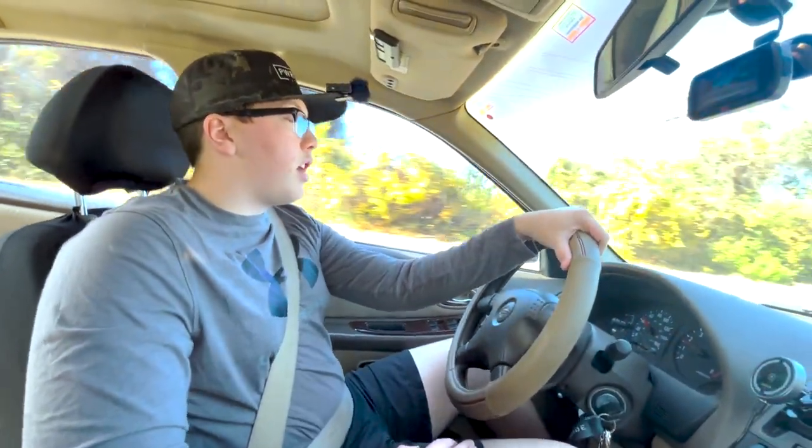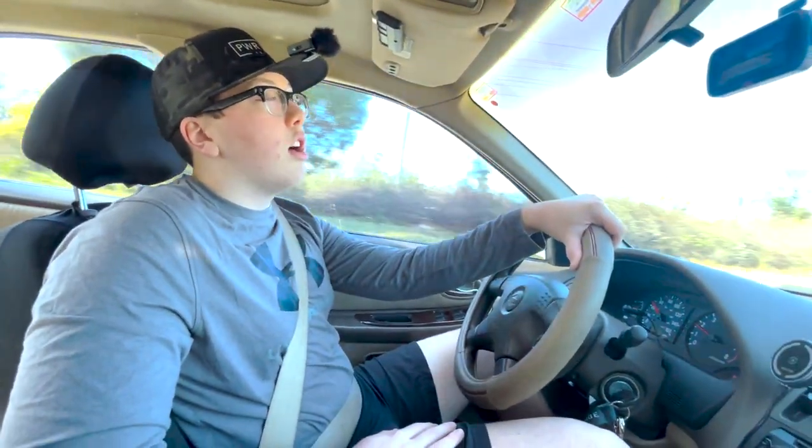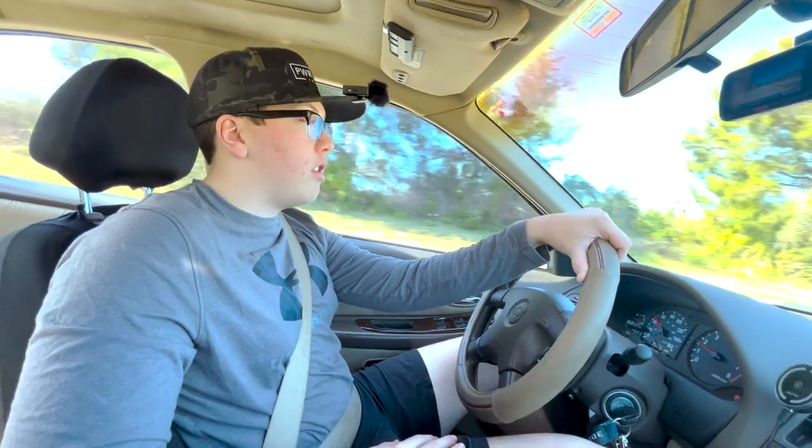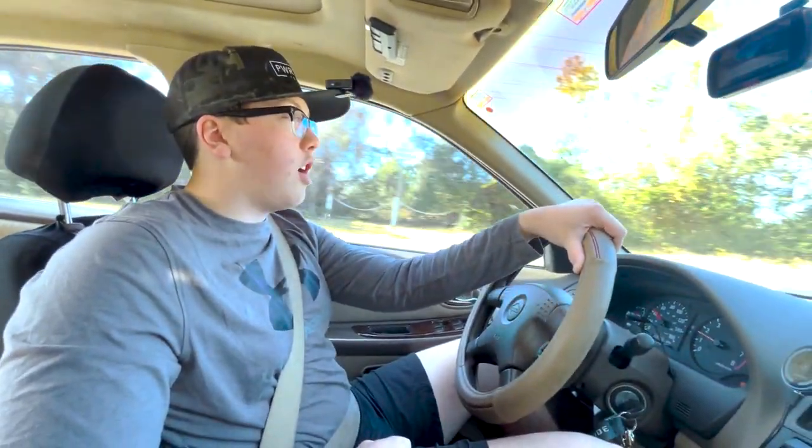What I did to make it this low was I got Godspeed coilovers, which I wasn't expecting to have them go this low. But very good quality coilovers — I'm very happy with what I needed them to do. They got the job done.